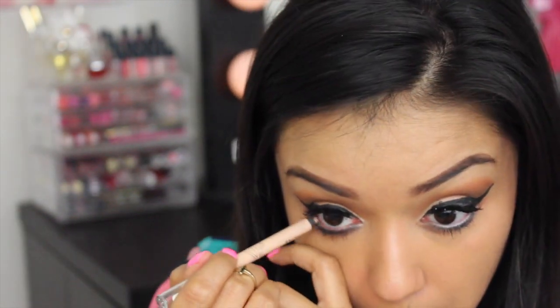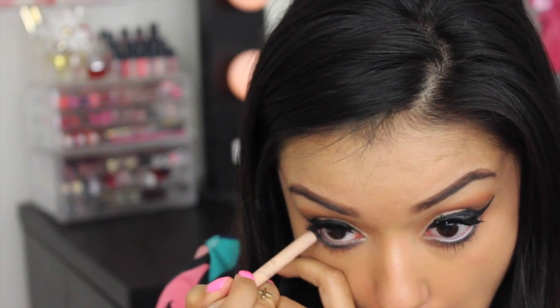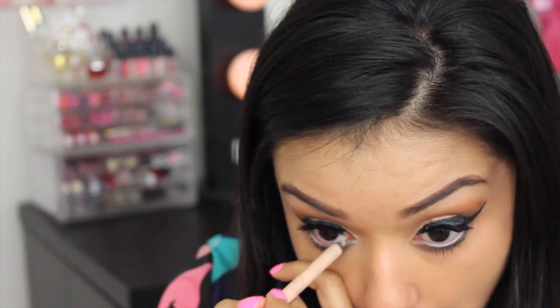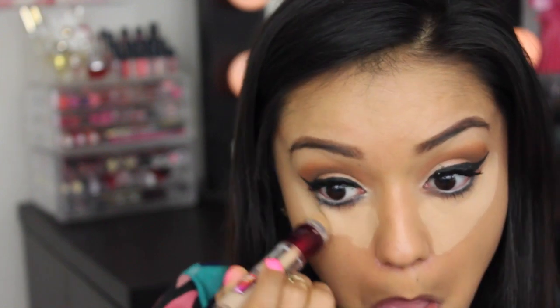And to brighten up this look, I'll be using the Maybelline Scandal Eyes Eyeliner in Nude to line my waterline. I absolutely love this nude liner. And to bring a little light to my face, I'll be using the Maybelline Instant Age Rewind Concealer in Medium.